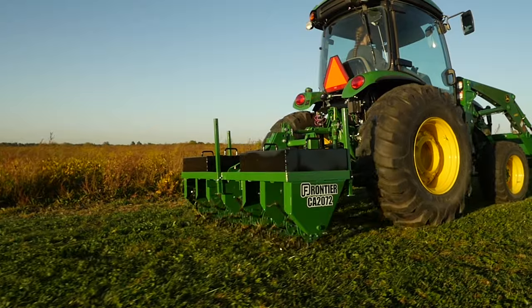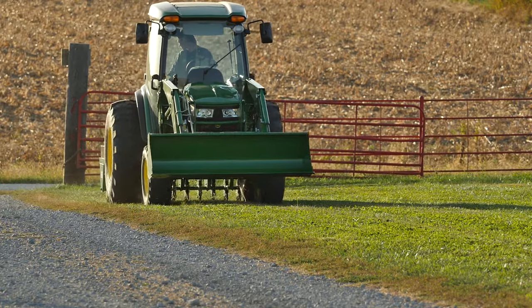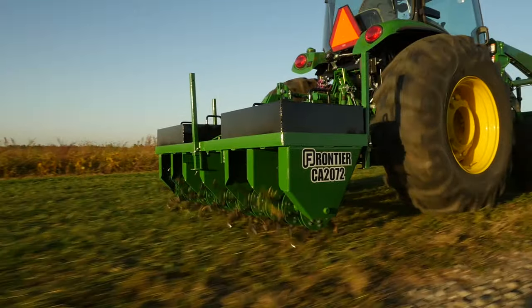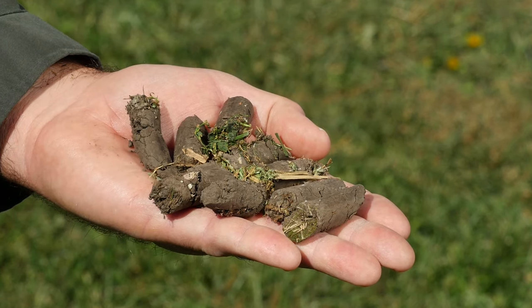We use the core aerator to punch holes in the soil and pull out soil plugs to let air, water and nutrients really penetrate. The plugs the aerator pulls out of the ground will vary in length, depending on the moisture in the soil. It's been a while since it's rained, but we're still getting good soil penetration.